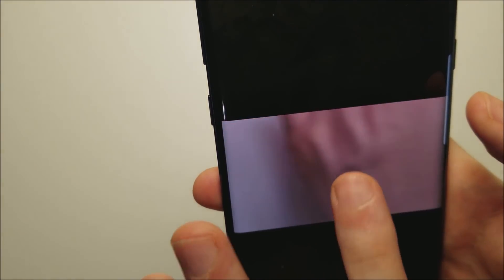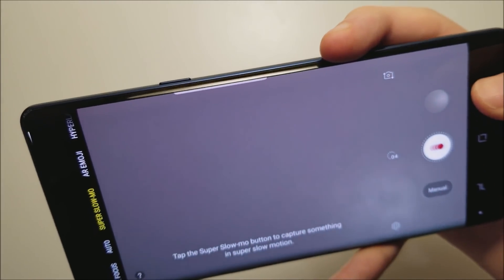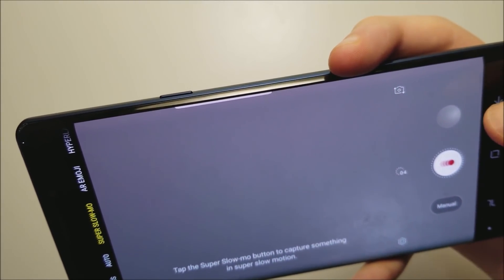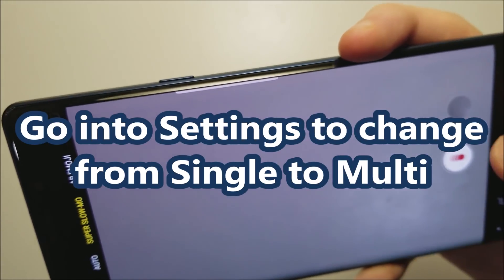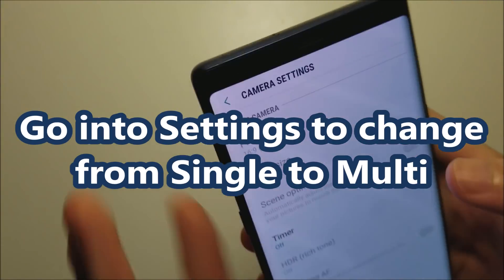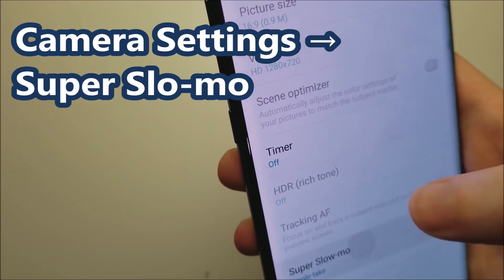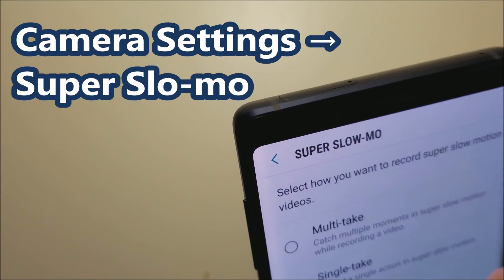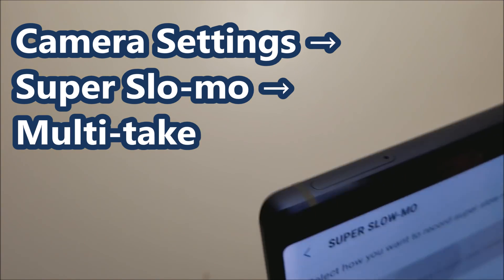Right there it captured the super slow-mo. For manual, whenever you press the button it records the super slow-mo. I would definitely recommend going into your settings for it — press right there. By default it's only on single shot.